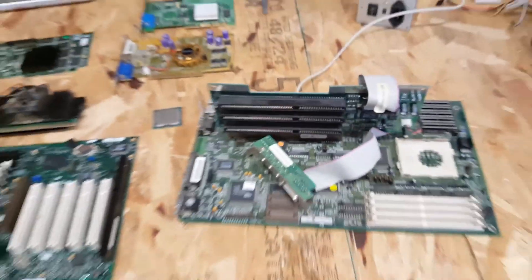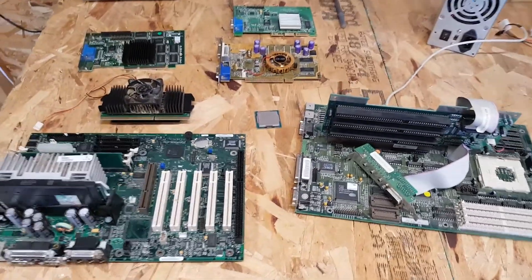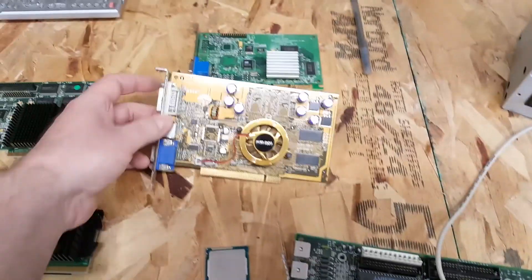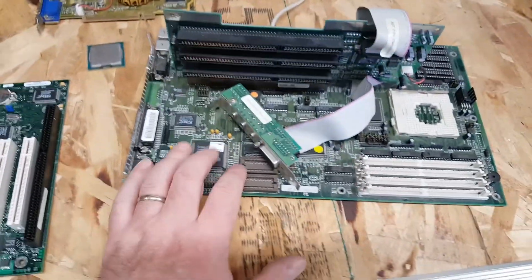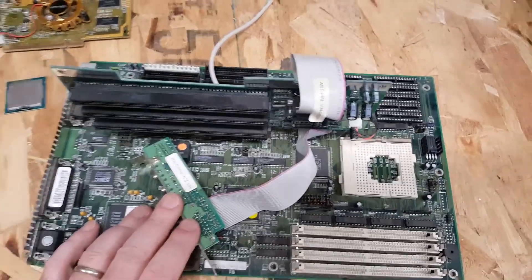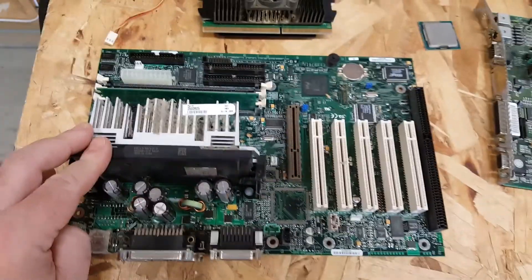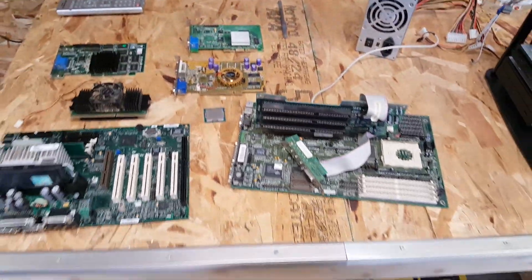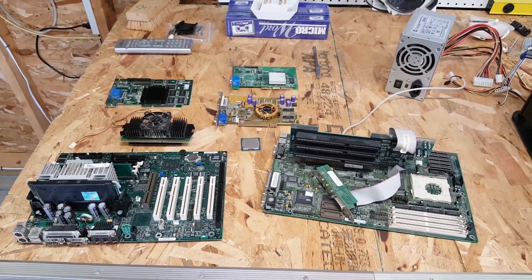So there you have it — my junkyard finds. I spent $40 on all of these items. If everything works, the Voodoo Banshee card alone could sell on eBay for $60 to $80. The TNT Vanta is worthless, the FX 5200 maybe worth $5 — not worth shipping. The 486 AST motherboard with the riser, working chip, could go for $100 to $200. The Slot 1 board, once identified and tested, might bring $50 to $100. All in all, a pretty good day. I intend to keep these items, but wanted to share my junkyard finds — we'll get them cleaned up and tested. Thanks for joining us.